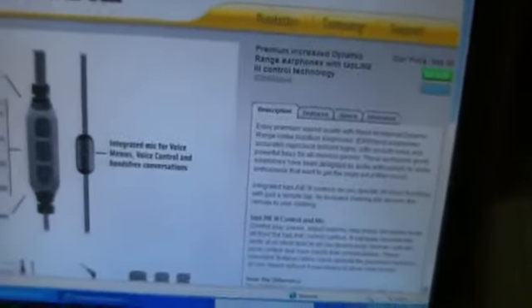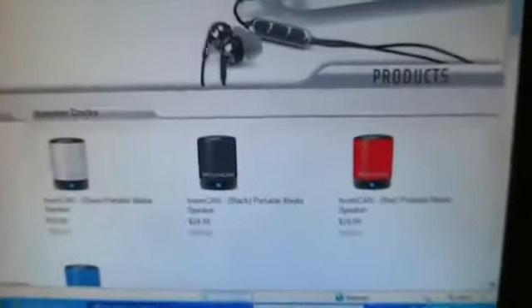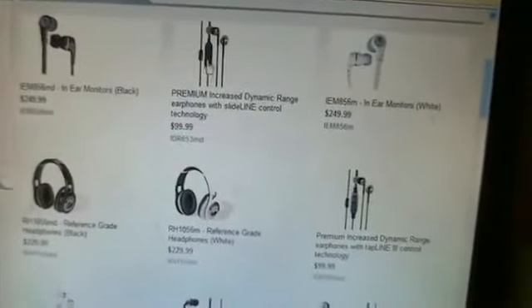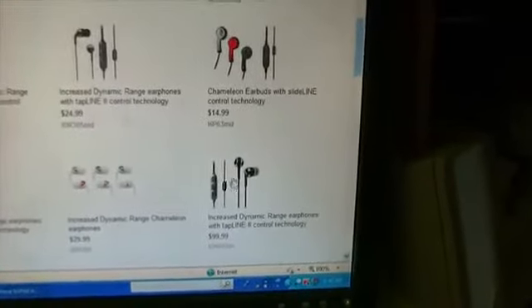These headphones on Scosche.com are $99. If you don't like this volume style for the Tapline 3, or if Control Talk 3 is just too big for you, you can get the Slide Line, which has the regular Scosche button but for volume you can slide it up and down. Or you can get the smaller regular Control Talk for the 656. You can also get the Tapline 3 in white. So that's another cool feature.